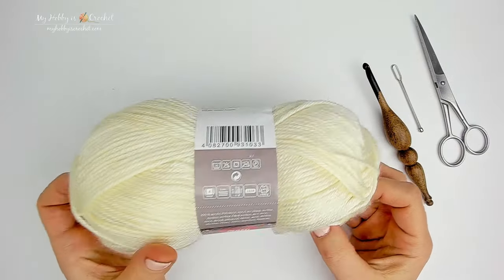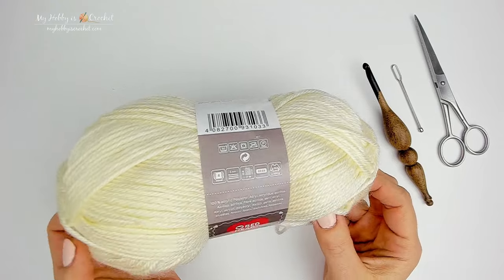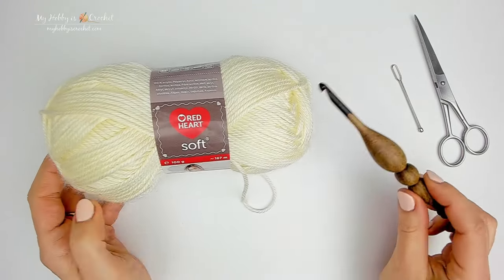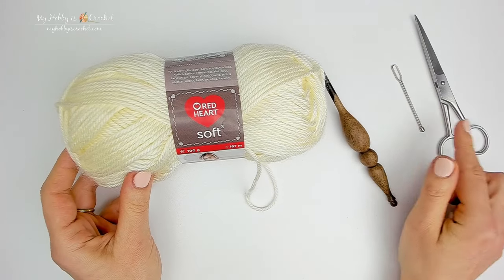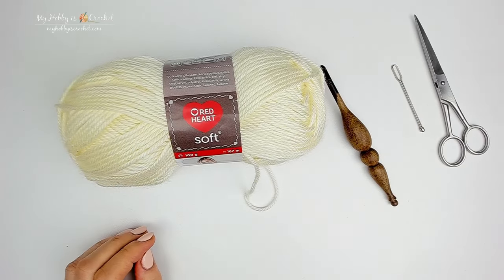I am using Red Heart Soft Yarn, a 4 Aran yarn, a 5.5mm crochet hook, yarn needle and scissors. Now let's get started.